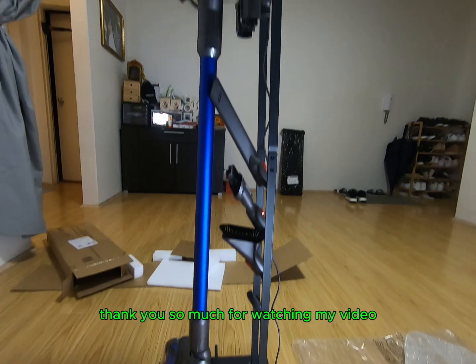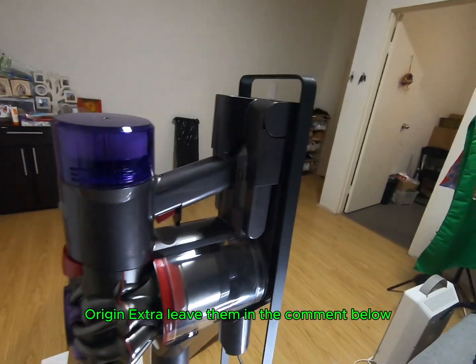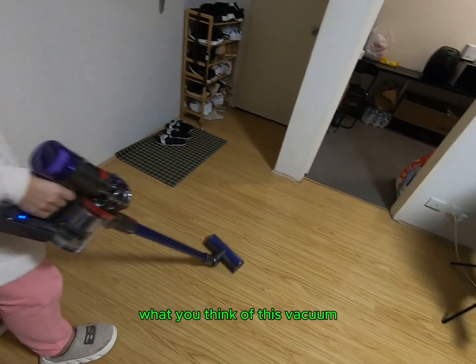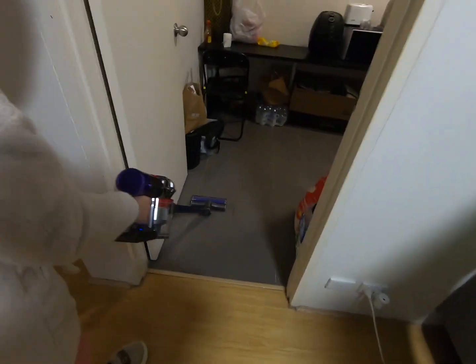Thank you so much for watching my video. If you have any questions or thoughts about the Dyson V8 Origin Extra, leave them in the comments below. Don't forget to let me know what you think of this vacuum. We'll see you next time, bye-bye.